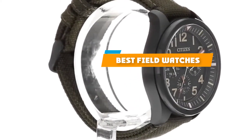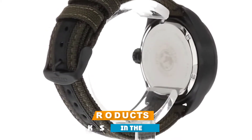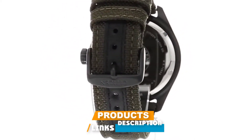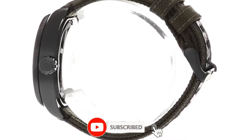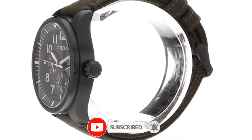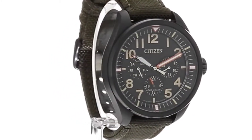If you're looking for the best field watches, here's a list you must see. We made this list based on our personal preference and sorted it based on their features, prices, quality, durability, and reputation of the manufacturers and customer feedback. Also, we've included options for every type of customer. So let's get started.